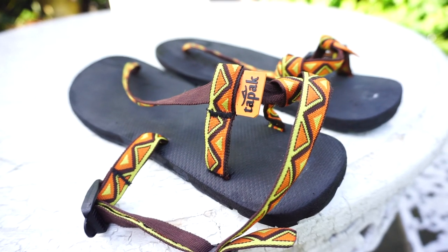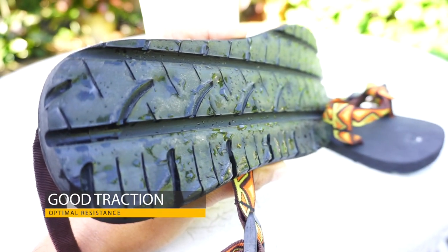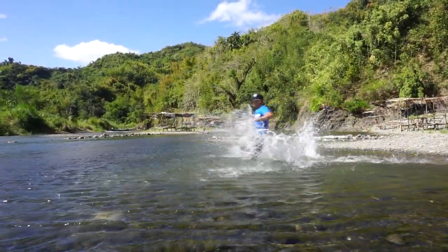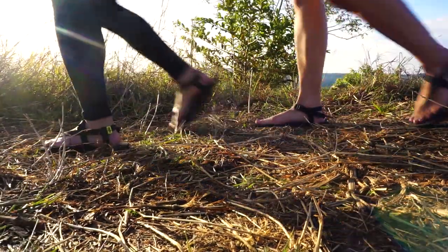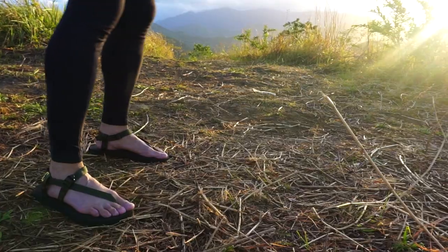My favorite part of Tapak Sandals is the traction system. The bottom really just grips onto anything, from downhills and over muddy, sloppy surfaces. Each step has a fresh, secure feel to it. The straps hold the top of your foot really nicely so you're not sliding around on technical terrain.